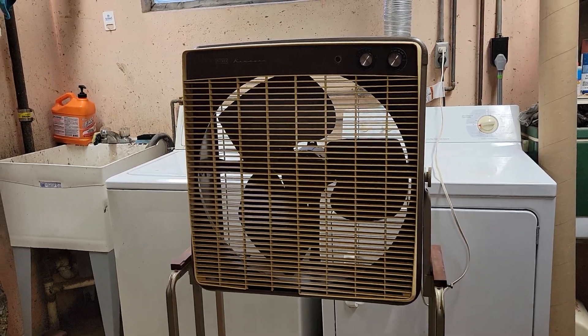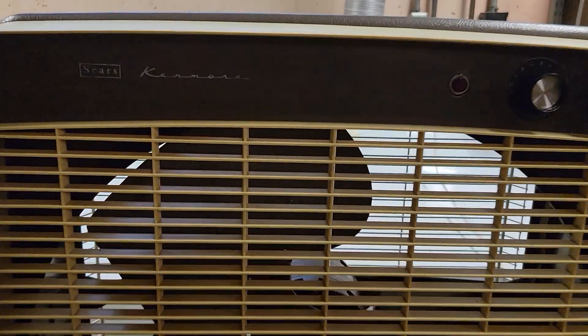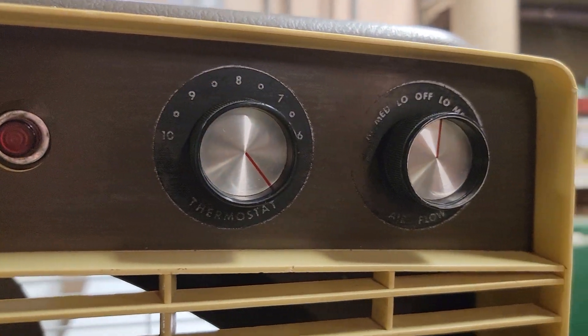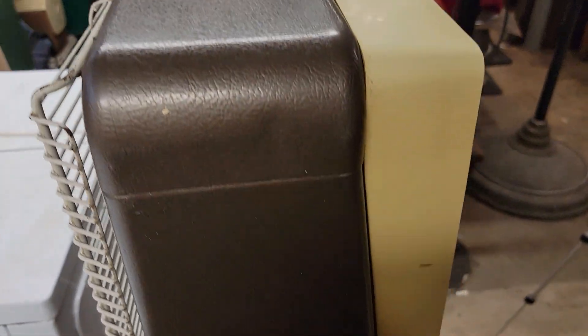Go ahead and give you an up-close shot of it. This here's Kenmore's script, pilot light, thermostat and speed control — a little bit worn, but no big deal. There's a broken spot in the grill right there. It's an obscene blade pitch. It's a root beer brown cabinet.